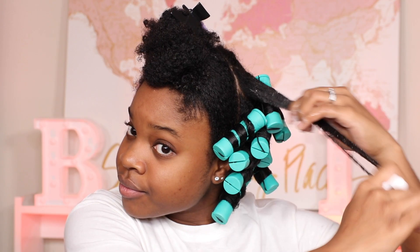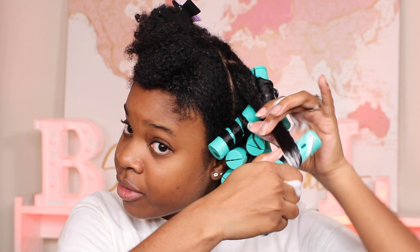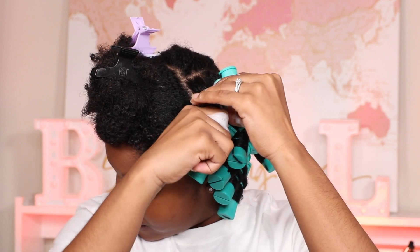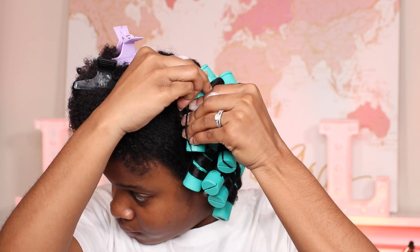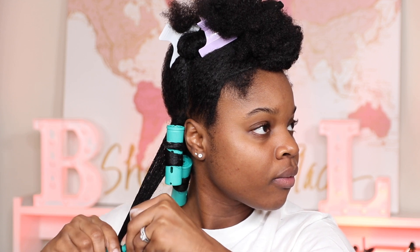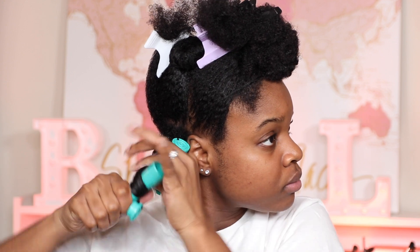I'm going to be doing perm rods all throughout my hair. This isn't a race — take your time and do the best you can. I'm actually using these larger perm rods this time because I want a bigger curl. I usually use the orange perm rods throughout my hair, but I decided to branch out and try this new size, hoping it comes out really good.